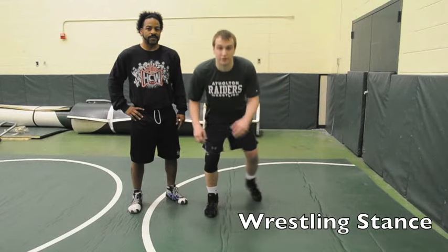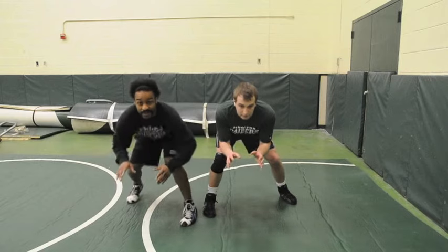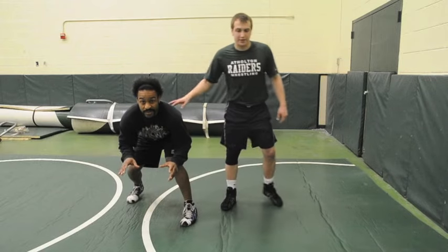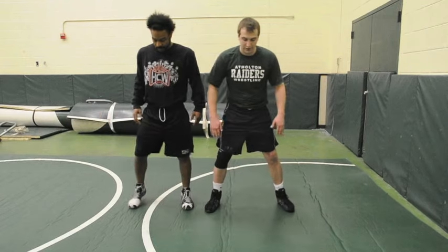So we're going to go to a wrestling stance. It's going to look something like this. Starting from the standing position, we're going to have our feet about shoulder-width apart, maybe a little bit more.